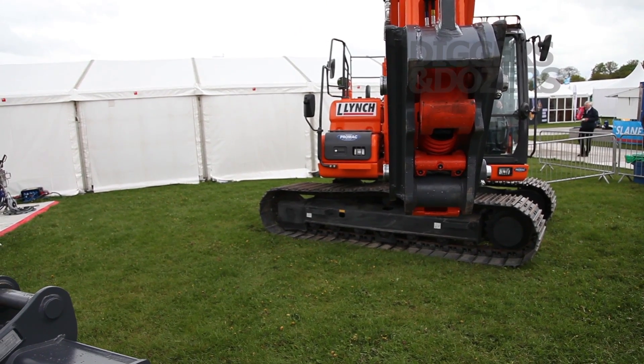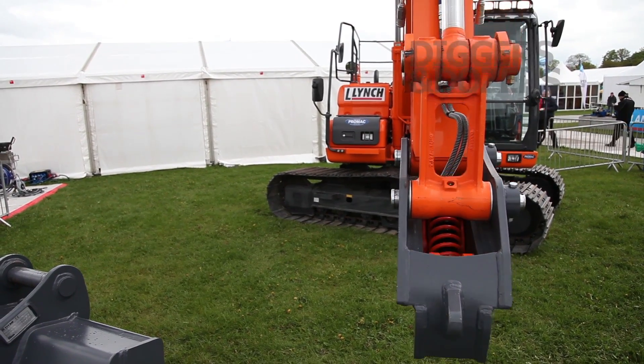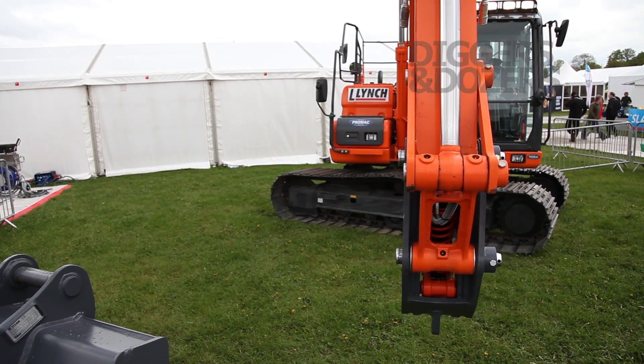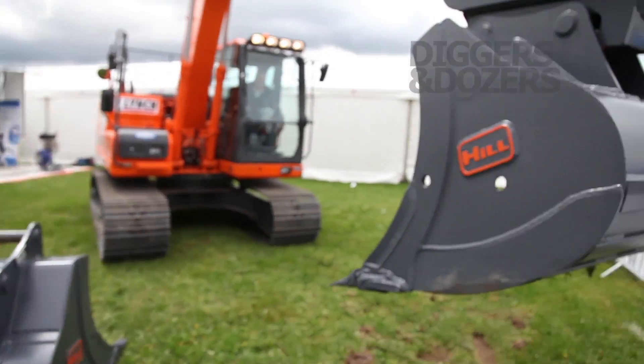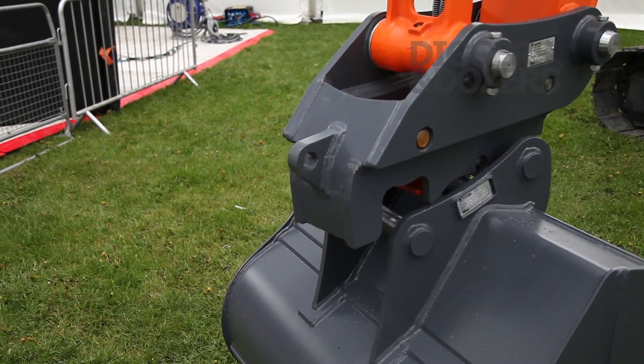Now in the event of a hydraulic failure — should the cylinder, the main locking system on the coupler fail — we have two springs on the system, and that's the active protection system, because it's always active. What would happen is you would get some slight movement in the bucket, which illustrates a visual warning to show that the coupler has lost hydraulic pressure.